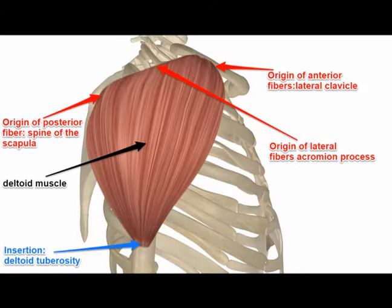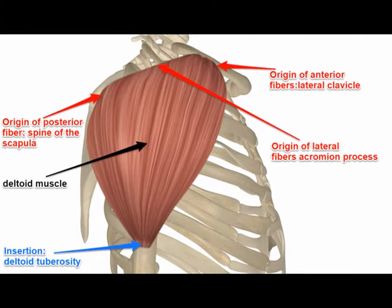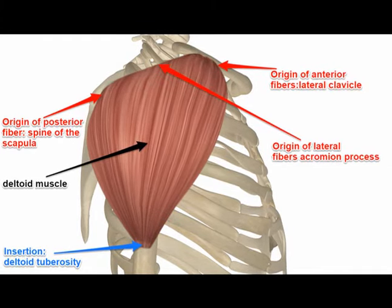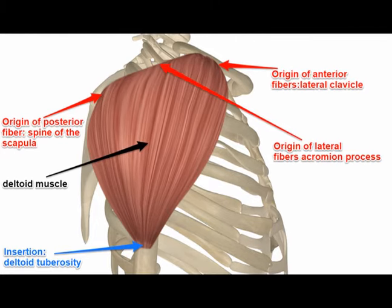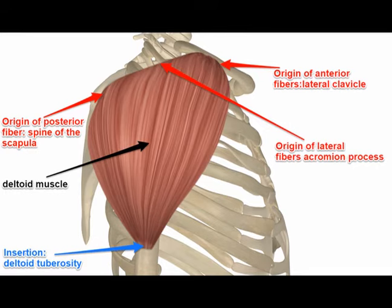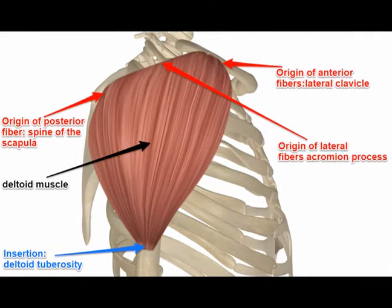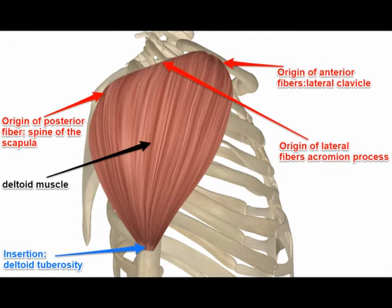Reverse Flies directly target the posterior aspect of the deltoid muscle. The posterior head of the deltoid muscle originates on the scapular spine of the scapula. The scapula is the medical name for the shoulder blade, and it inserts on the deltoid tuberosity of the humerus. This muscle is often overlooked and is often weak when compared to the anterior aspect of the deltoid.